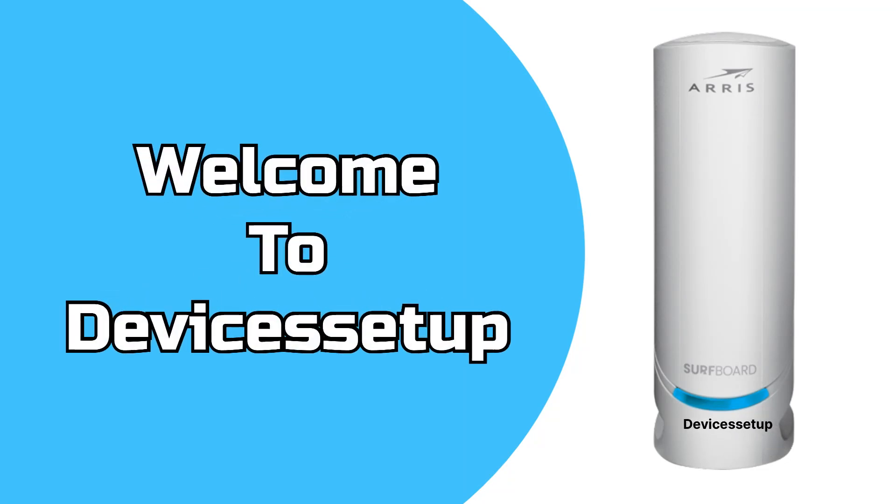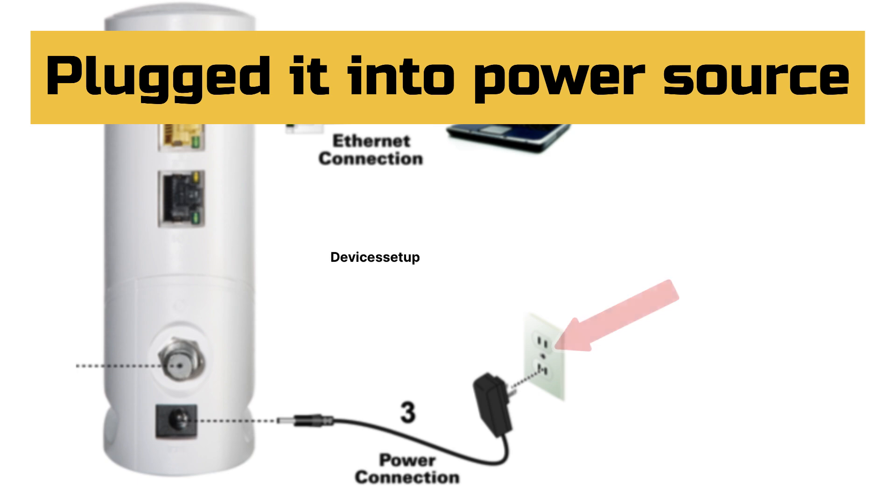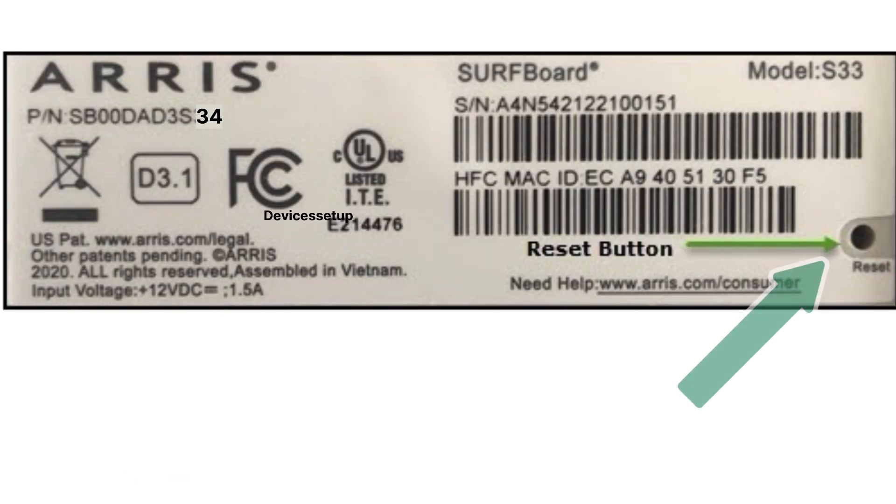Welcome to Devices Setup. Today we will learn how to reset the Ares Surfboard S34 Docksys 3.1 Cable Modem. First of all, make sure your modem is plugged into a power source. Now locate the reset button present at the bottom of this unit.